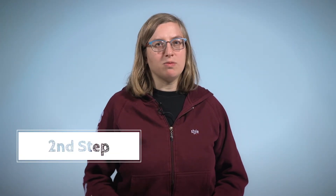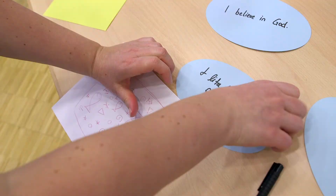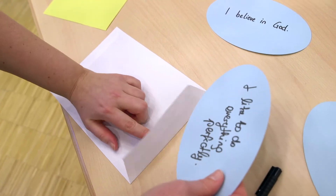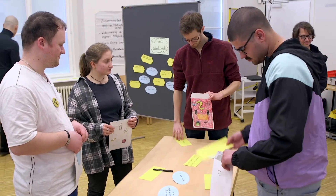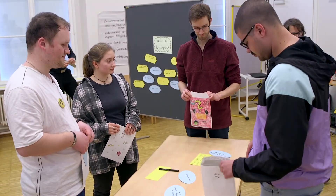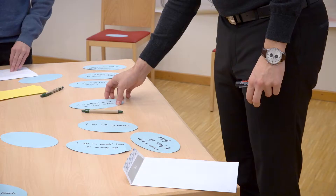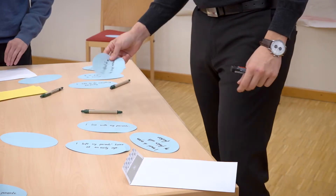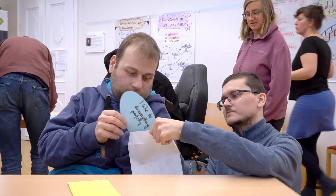Second step: collecting and packing. Once everyone has finished designing their backpack, the collection phase begins. The participants go on a small journey through the room, filling their backpacks with the statements laid out — each one alone and in silence. If they want to include a statement, they write it down on a new card, or they collect their pre-written statements. This is about becoming more aware of one's own values.